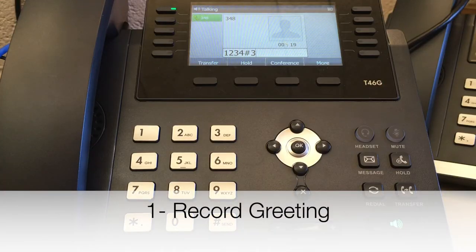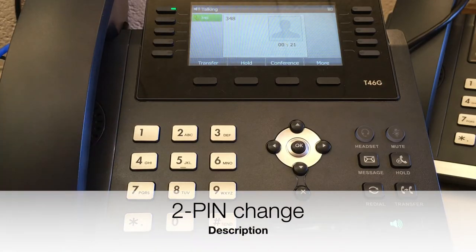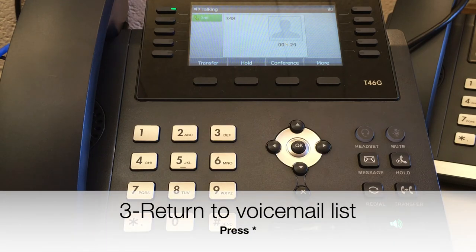To record your voicemail greeting, press 1. To change your pin, press 2. To return to your voicemail list, press star.